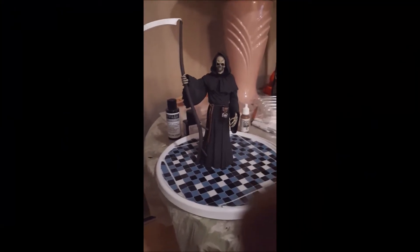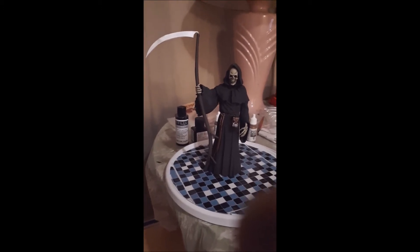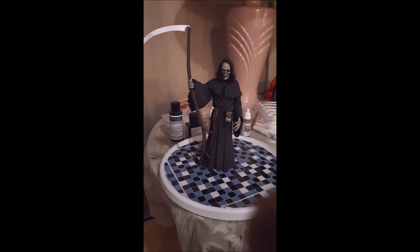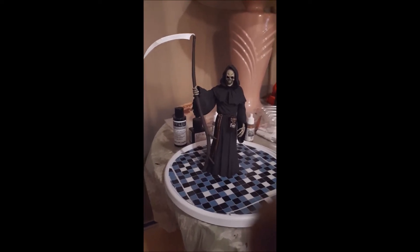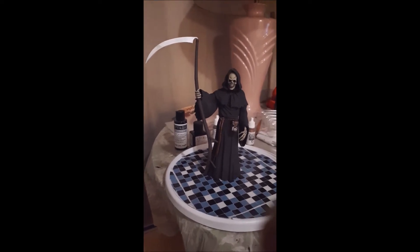Hi guys, it's been a while. I'm waiting for the decals to be delivered for the cold build up — the one I'm showing you the series on, the chassis build up. So this is what I've been working on while I'm waiting for the decals. But anyways, this is the Grim Reaper.